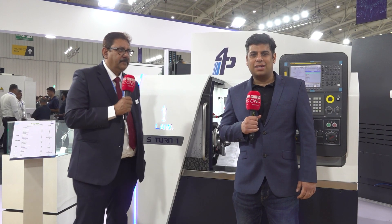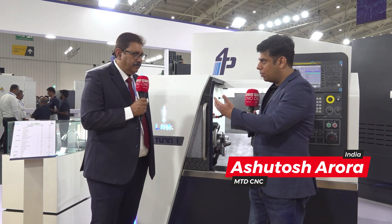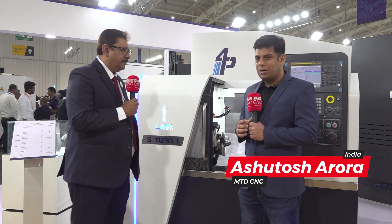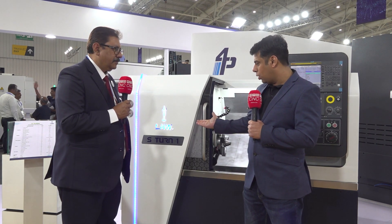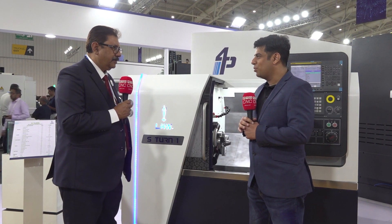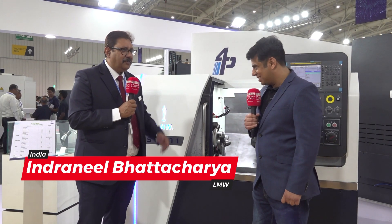Hello and welcome to MTD CNC India. Today we are here at LMW stall at MTIC show, and I am here with Vice President of LMW, Mr. Bhattacharya. We are standing in front of the very beautiful machine S-Turn 1. Smart Turn has already been a legendary product for LMW, but now they have come up with a new product range S-Turn 1, and Mr. Bhattacharya is going to elaborate on that.